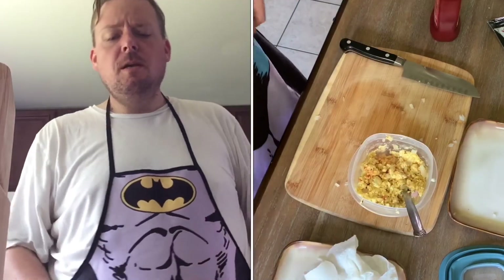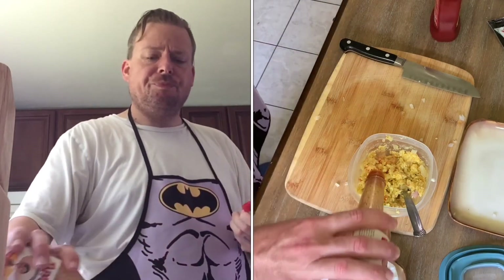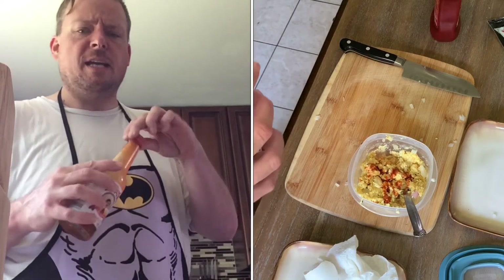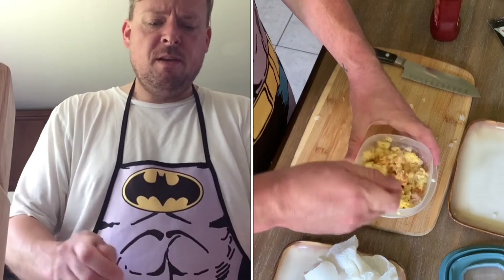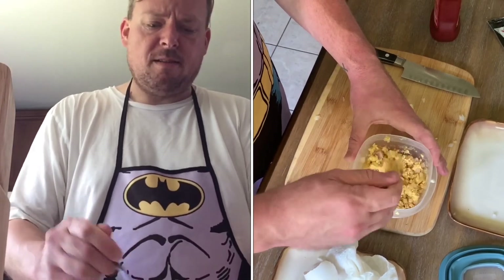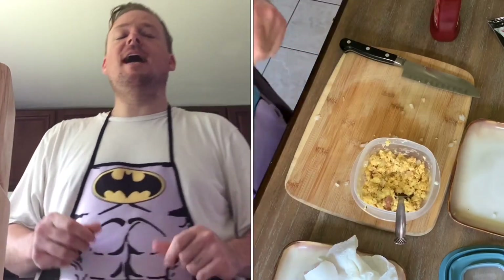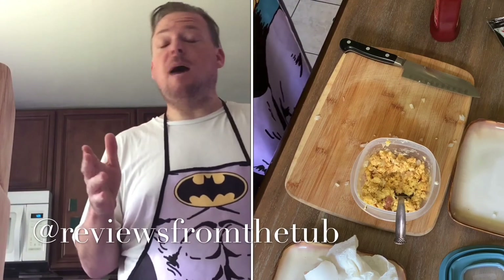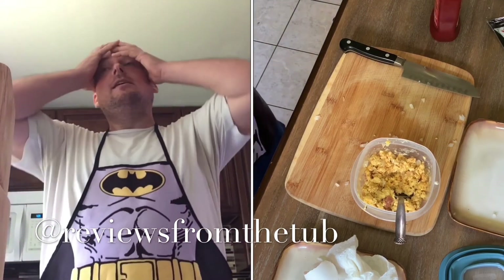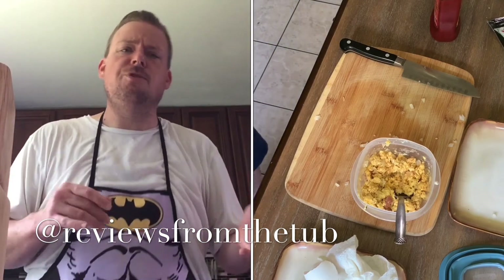You could make this the night before and just microwave it in the morning. I eat Jimmy Dean breakfast sandwiches for work — same thing, throw it in the microwave for 80 seconds. You could throw in some frozen hash browns, some tomatoes. The possibilities are endless — you can make 'Just Crack an Egg' yourself with peppers, onions, ham, cheese, egg, or whatever you like. Alright guys, thanks for stopping by the kitchen. Be sure to click like and subscribe and follow me on Instagram, Twitter, and TikTok at ReviewsFromTheTub. Thank you so much, catch you later!